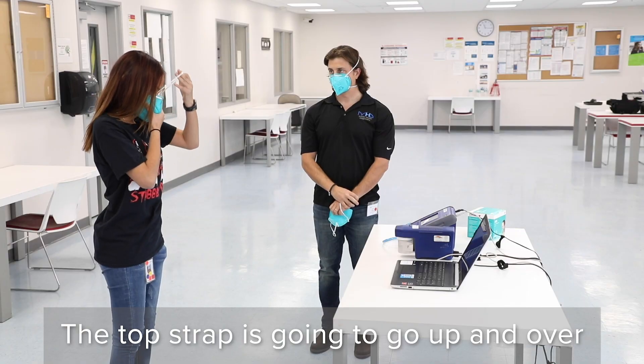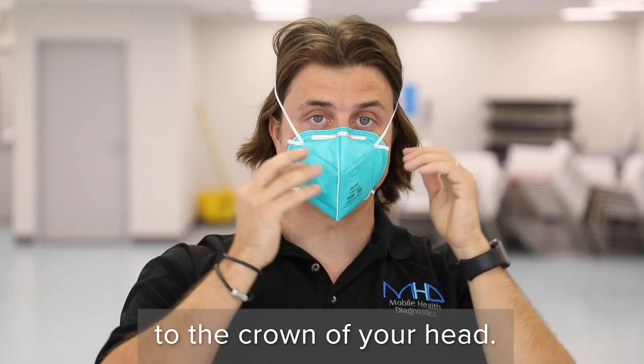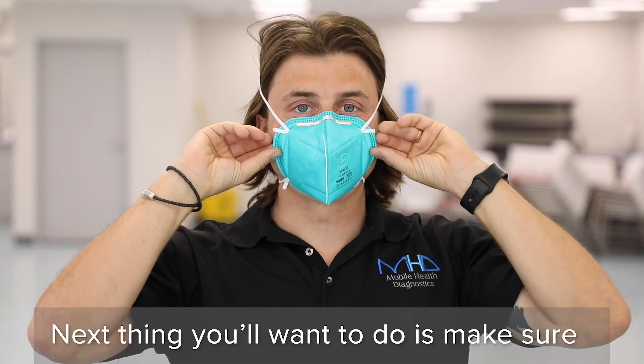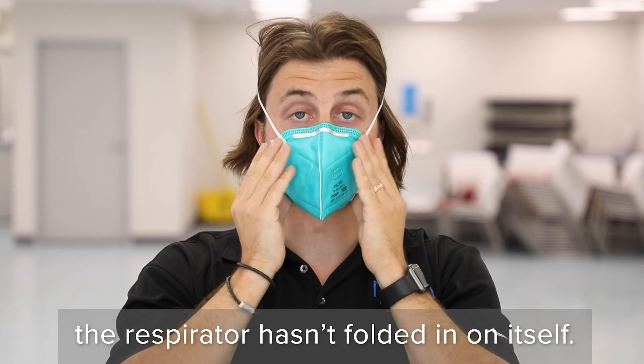The top strap is going to go up and over to the crown of your head. Make sure it's on the crown of your head — not too far back. Also make sure that the respirator hasn't folded in on itself underneath.